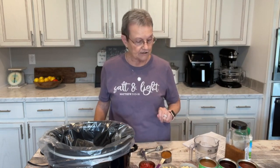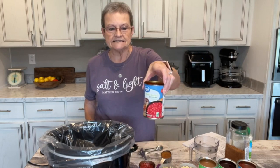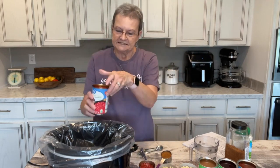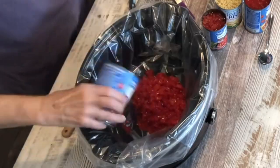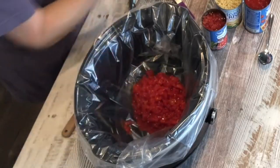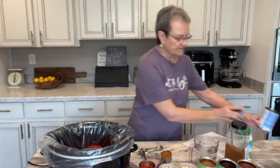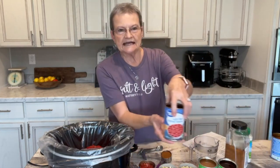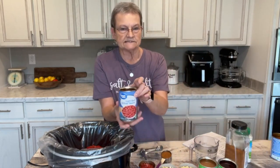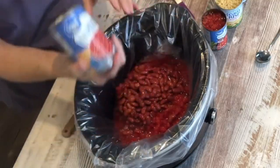You're going to start off with two cans of the petite diced tomatoes. They look stewed because the juice is in there and everything's soaked. Two cans of those. Then you're going to put one can of pinto beans. You just dump the whole can — you're not draining anything.